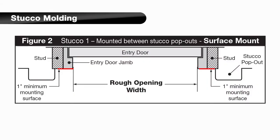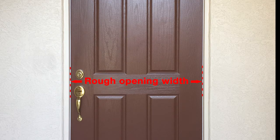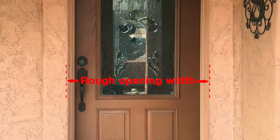Stucco molding, as shown in the diagram, requires a surface mount application and typically comes in two configurations. The first type is mounted between the stucco pop-outs; the rough opening width is the distance from inside edge to inside edge of the door jambs. The second type is mounted to the existing entry door from inside edge to inside edge of the stucco pop-outs, and the rough opening width is the distance across the existing stucco pop-out from inside edge to inside edge.